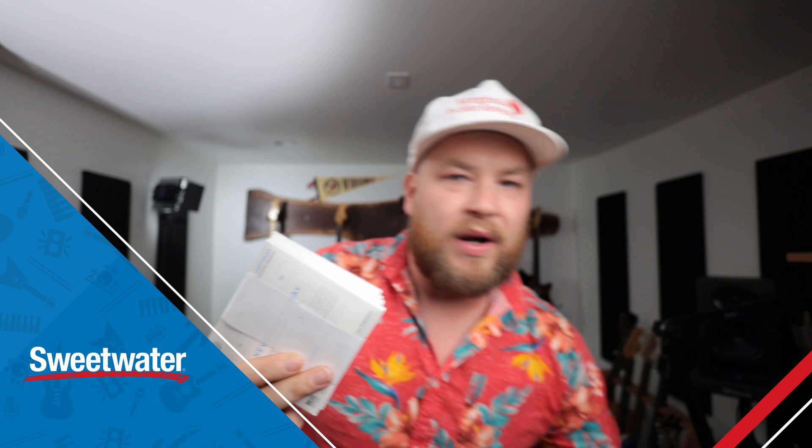There is a challenge, and it is being brought to you, made possible by Sweetwater and D'Addario. In this box I have 25 sets of guitar strings, and I want to know one question: how many guitars can I restring in one single hour — in 60 minutes? I have 35 sets of guitar strings here. Let's get freaking optimistic.